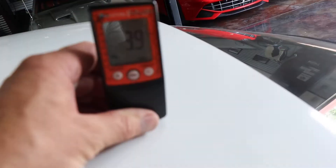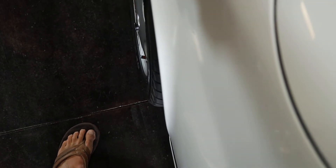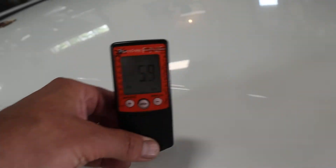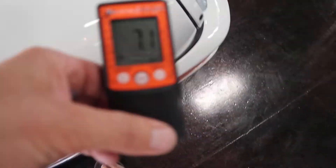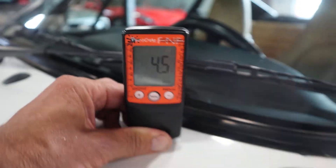The roof reads 4.0 — that's good. 4.0 again. 3.7. Then 5.9 — so maybe a repaint on the hood. 7.3 and 7.1. Checking for any rust. 4.7 — that's good. Another rust spot check — 4.5.